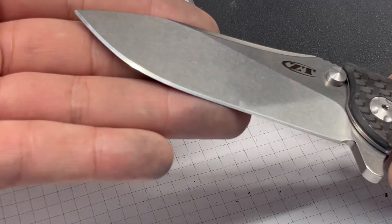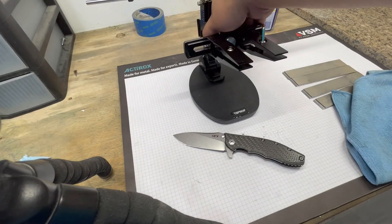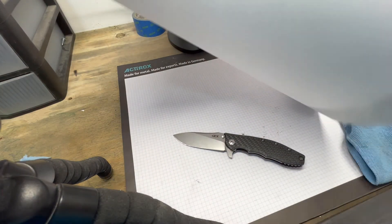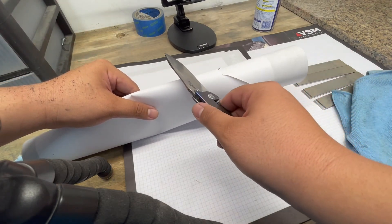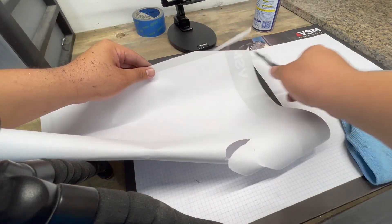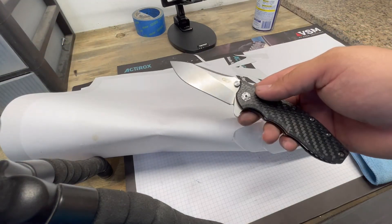So that's what the edge looks like at a thousand grit. It's a good working edge — it's not a mirror polish by any means. But let's see what we can do to some paper. I can already tell you that it feels screaming sharp. Yeah, that just bites right in, not even at the edge, no effort. That is extremely, extremely sharp.